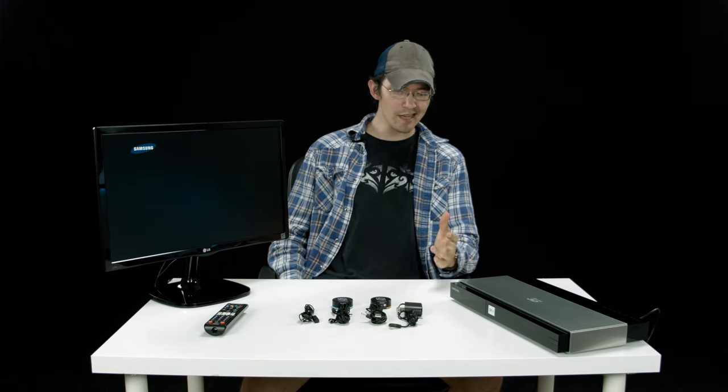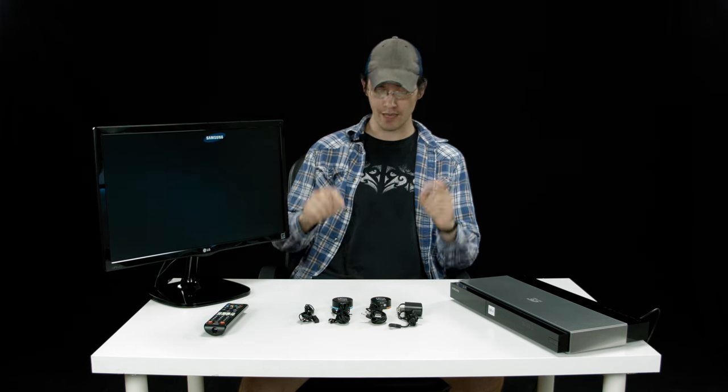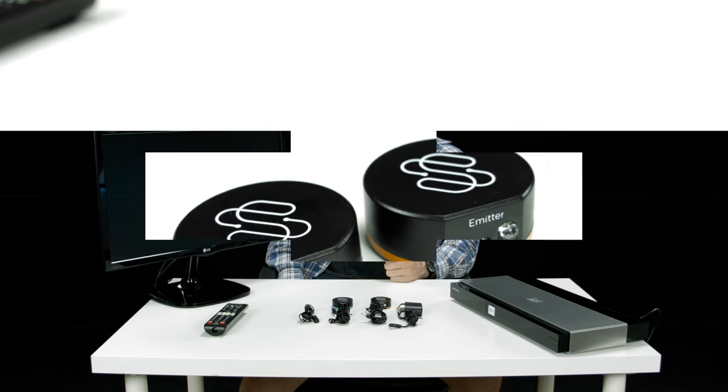It's a great unit — easy to set up and very powerful. Blast IR Wireless Pro. Definitely take a look and click below for more information.